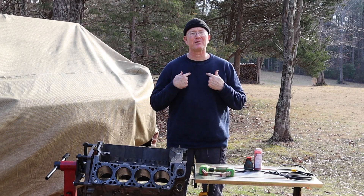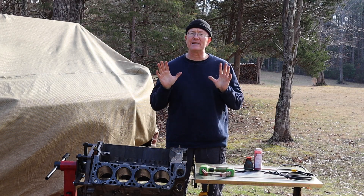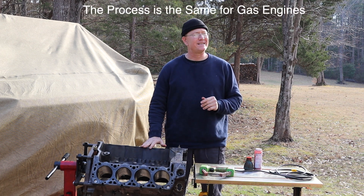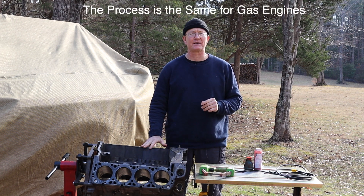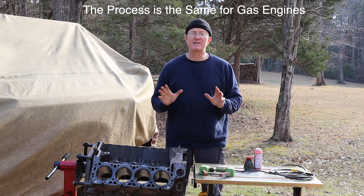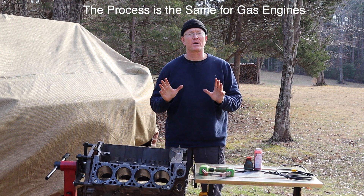Hey, how y'all doing? Scott Walters here with the Bulletproof Garage. Today we are going to check the 7.3 liter diesel engine block for cracks, and we're going to use a non-destructive testing method, specifically magnetic particle inspection.